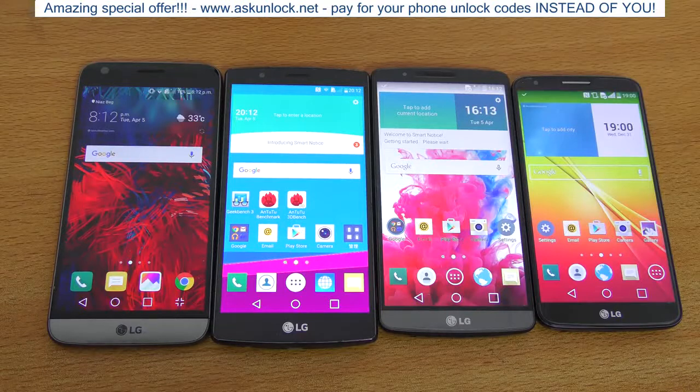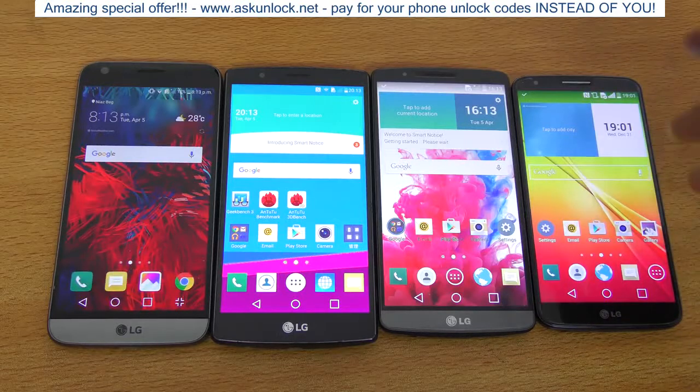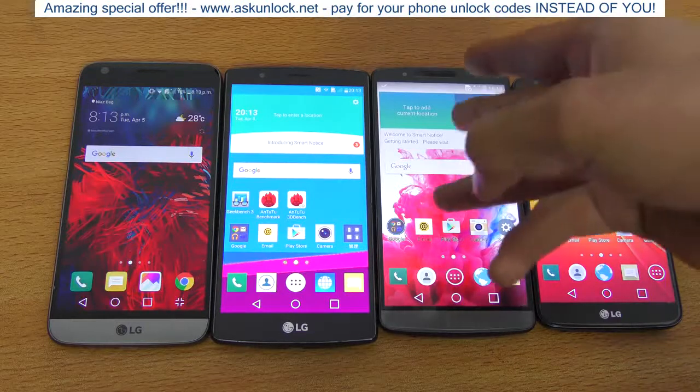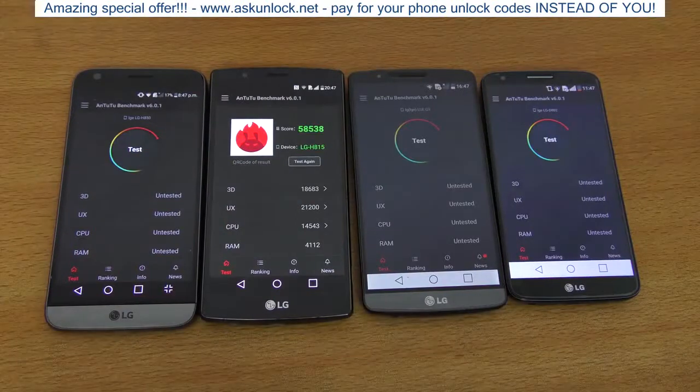Snapdragon 810 devices take some time to boot up, and with the Snapdragon 820 the boot-up times were better. Specs-wise we have 2GB of RAM on the G2, 3GB of RAM on the G3 and G4, and 4GB of RAM on the LG G5.